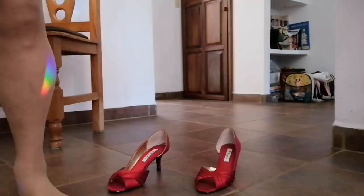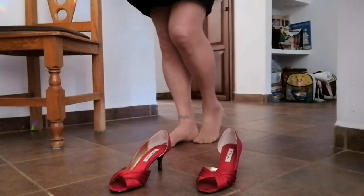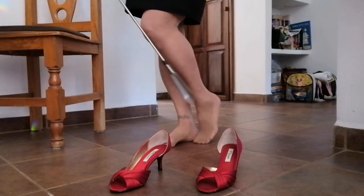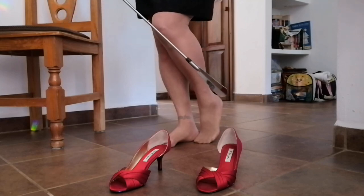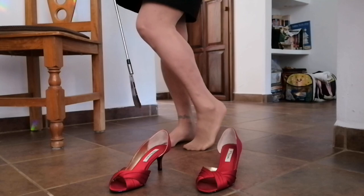This is gonna work fabulously. Wait till you see what we have in store for you. So to use this handy dandy telescopic shoehorn stainless steel from Fanware...